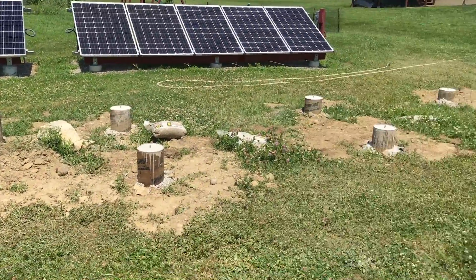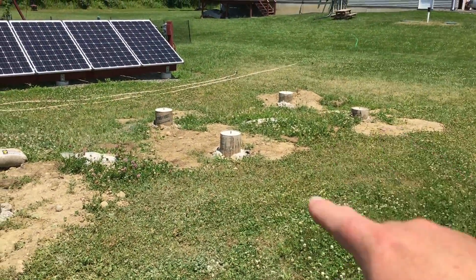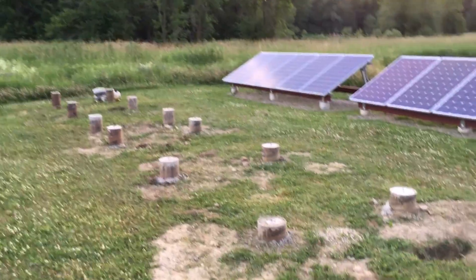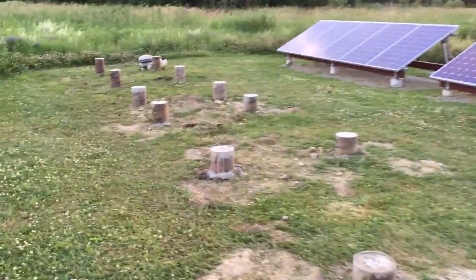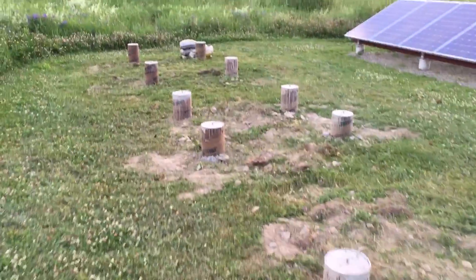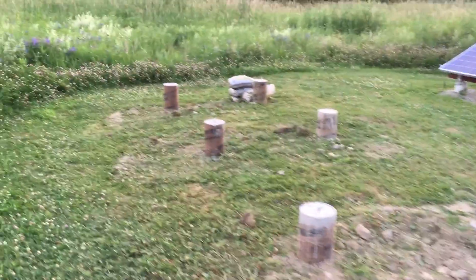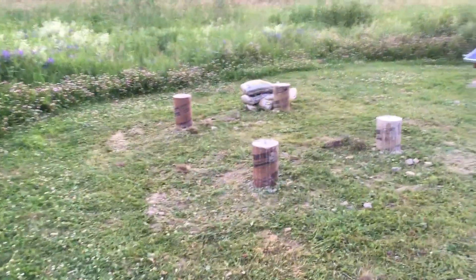I'm going to lay down some landscape fabric and then bring in the crushed stone. I went ahead and did the trimming, used my trimmer, went through all the solid tubes and trimmed everything up — no more long grass. Next thing I'm going to do is just rake things up here real quick.